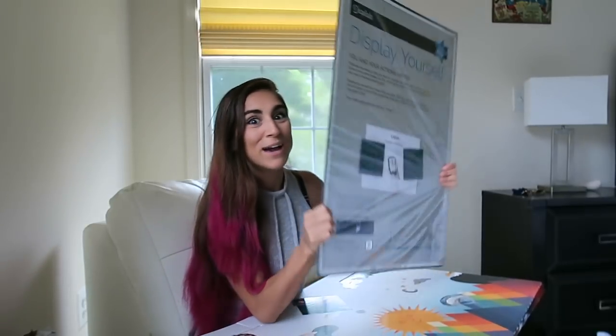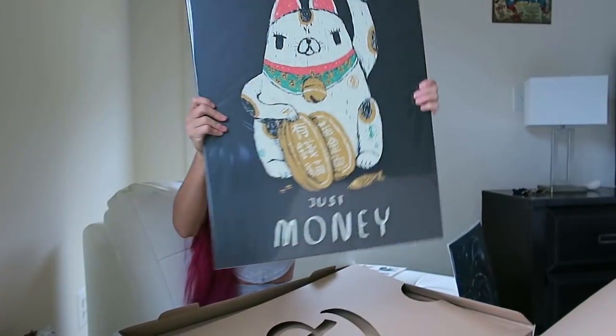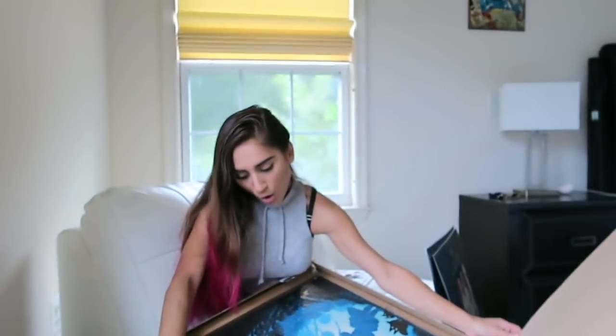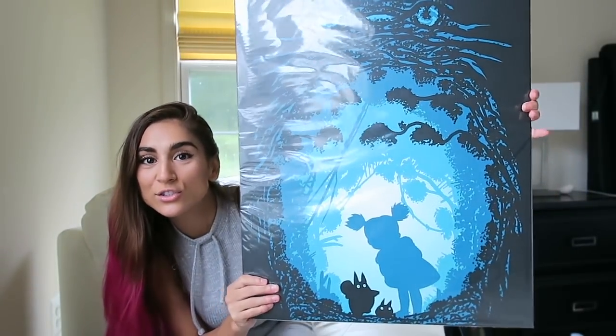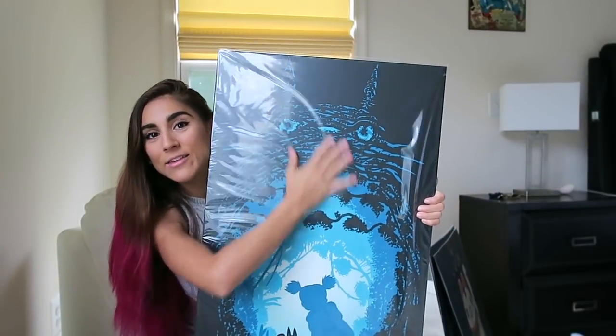And it is metal, which is so cool. So it comes in these really big packages but they are really thin and extremely light. The next plate I got says 'No Luck, Just Money.' I almost punched myself in the face with this one. And here is the next Displate — how dope is that? I love artwork like this where it's super dark in the back, black, and then it's just like a focal point right here, and then there's stuff inside of it. I think that's so awesome.